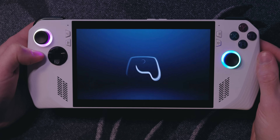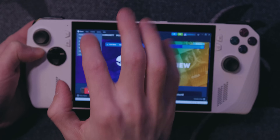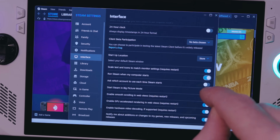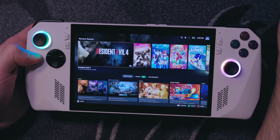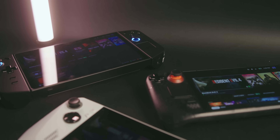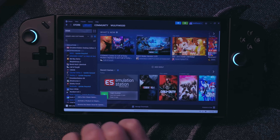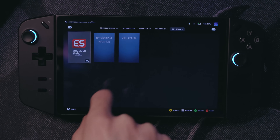Steam is usually set to open when your computer turns on by default, so you're already halfway there. Click on Steam, go to Settings > Interface, and check 'Start Steam in Big Picture Mode.' Now you essentially have a Steam Deck that can play Windows games. If a game isn't on Steam, like Valorant, you can add it as a non-Steam game, making Steam essentially the perfect handheld PC launcher.